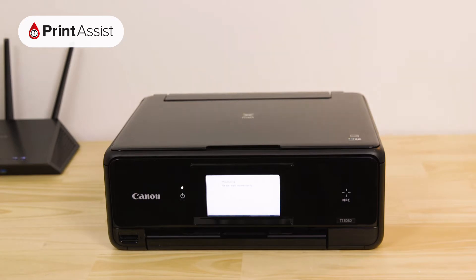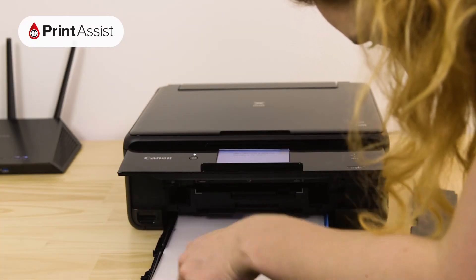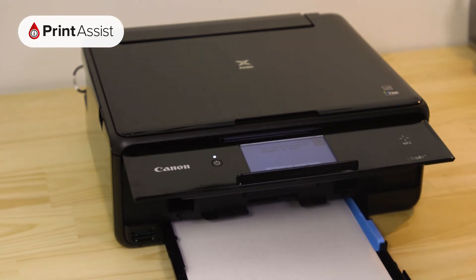Now it's time to put some paper in the printer. Open up the paper tray at the front of the printer and place in a few sheets of paper, making sure that the paper guides are set to the right position. Securely push the tray back into the printer.